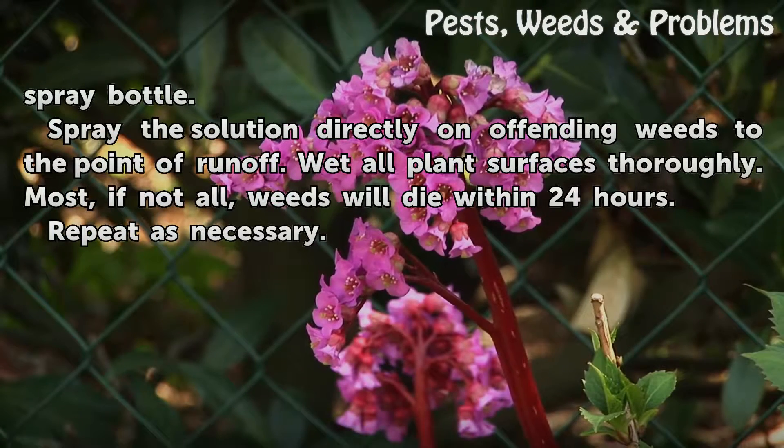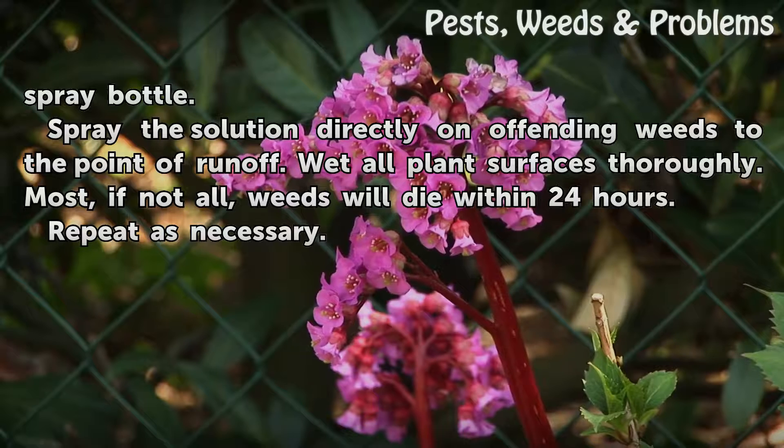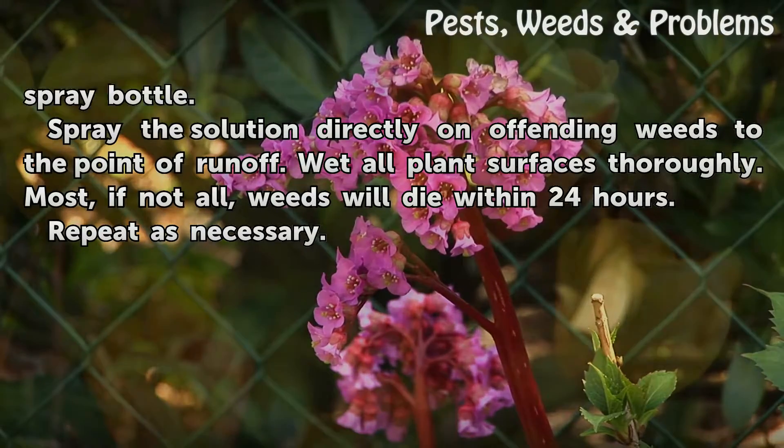Spray the solution directly on offending weeds to the point of runoff, wetting all plant surfaces thoroughly. Most, if not all, weeds will die within 24 hours. Repeat as necessary.